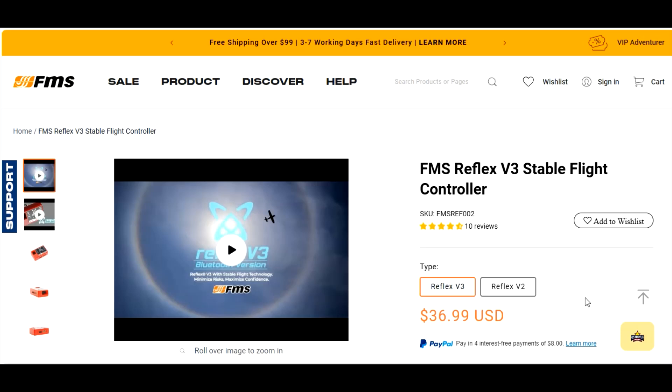Hey YouTube, it's Sean Griffin RC plane. Let's talk about the FMS Reflex — the flight controller, the stability, the gyro. The FMS Reflex comes in FMS airplanes. FMS has their own flight stabilizing device, similar to Spektrum's AS3X Safe Select receivers.